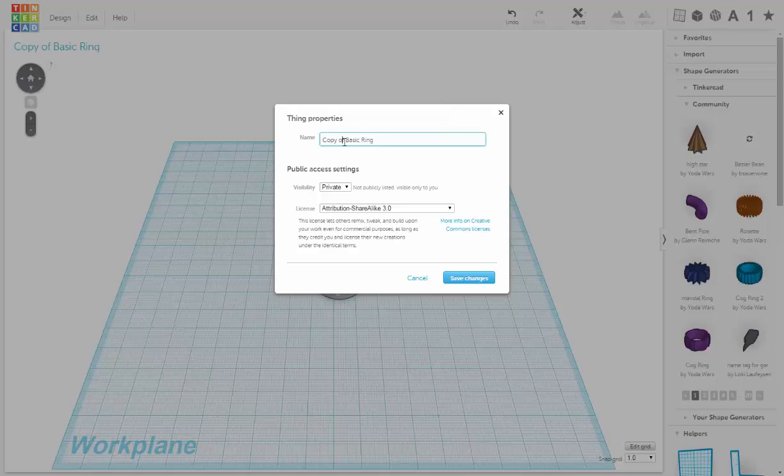We'll put in the name 'basic ring heart' and then save changes.